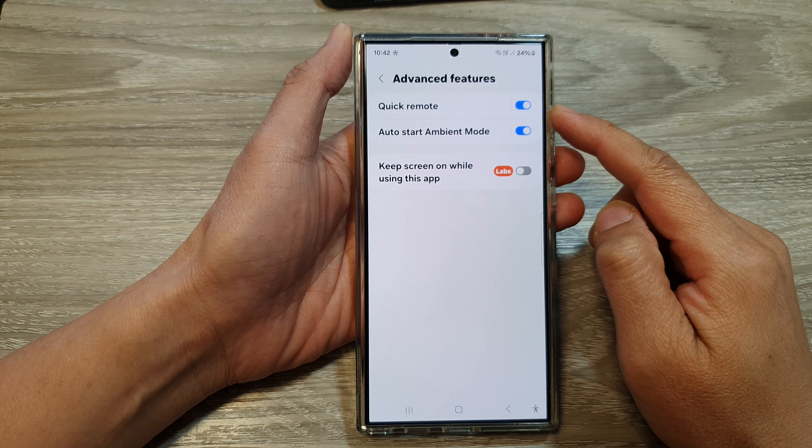First, tap on the home button to go back to the home screen. From the home screen, swipe down at the top, then tap on the settings icon. Next, scroll down, then tap on Connected Devices.